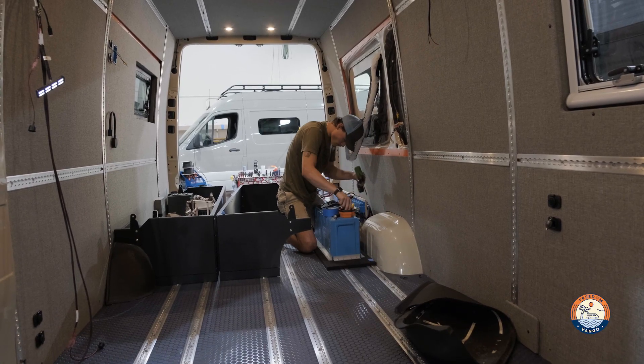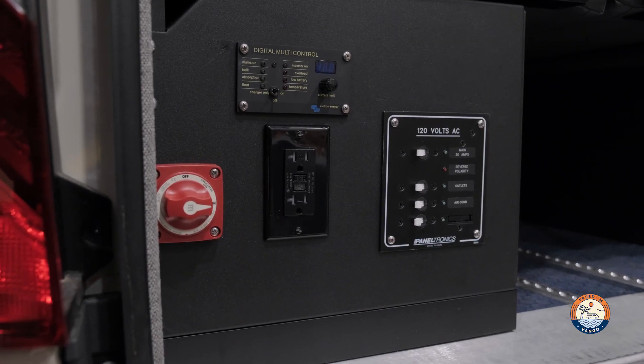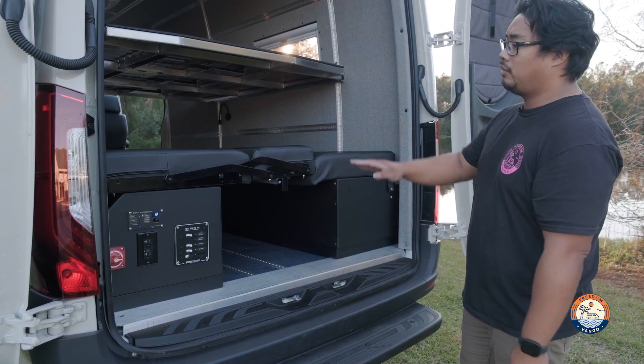We custom built a Victron power system within the bench. We were able to squeeze a 660 amp hour power system into RB component benches, and this is the dinette style where you can fold it into a bed.